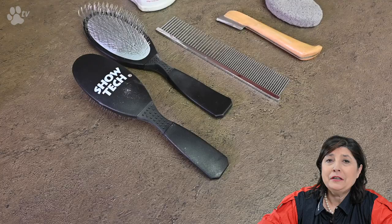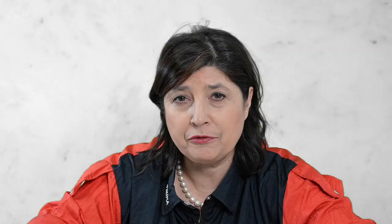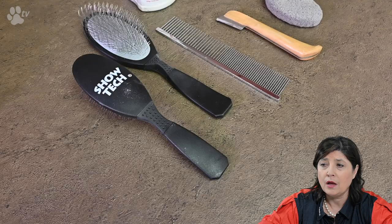Let's go to the next step — we are going to start the stripping now. The products I'm using are: stripping powder, finger condoms, a good stripping stone, a very fine stripping knife which won't damage the coat, a comb, and a slicker brush with two sides — one to go up and one to go down with different angles. Let's do some stripping.